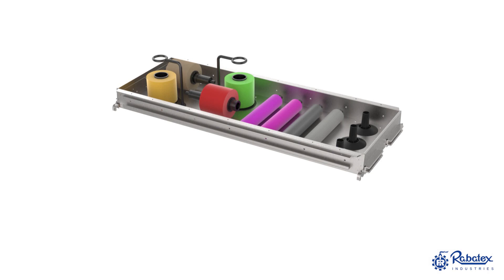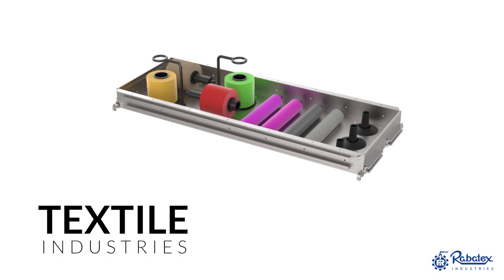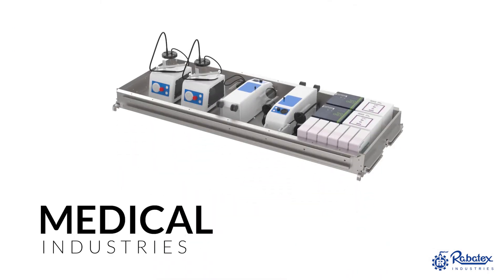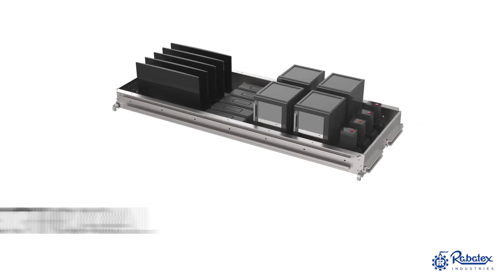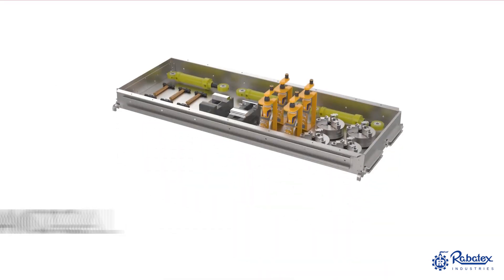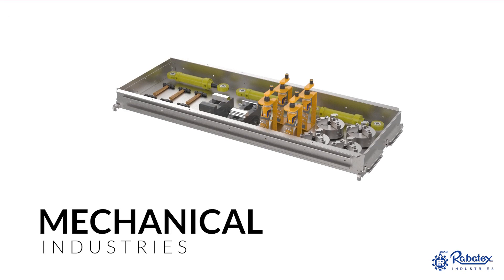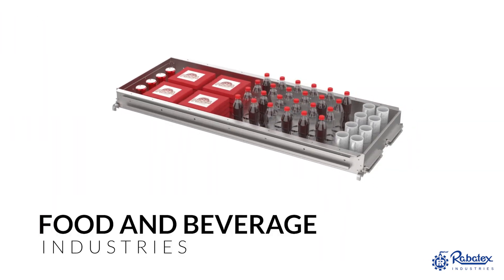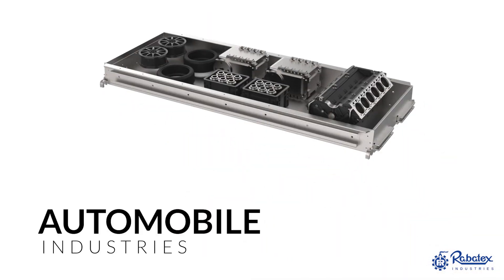Robotex serves this product to many segments like textile industries, medical industries, electrical industries, mechanical industries, food and beverage industries, and automobile industries.